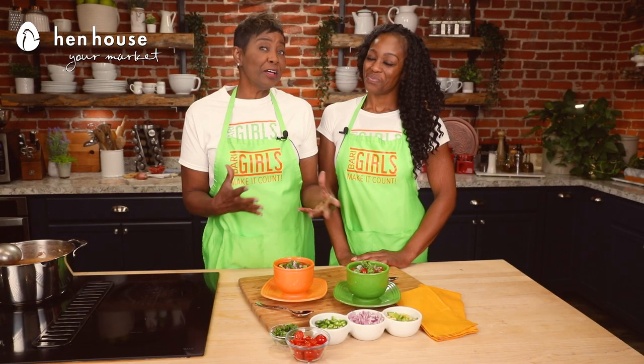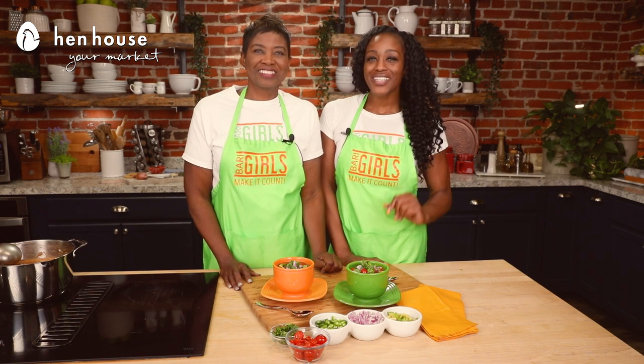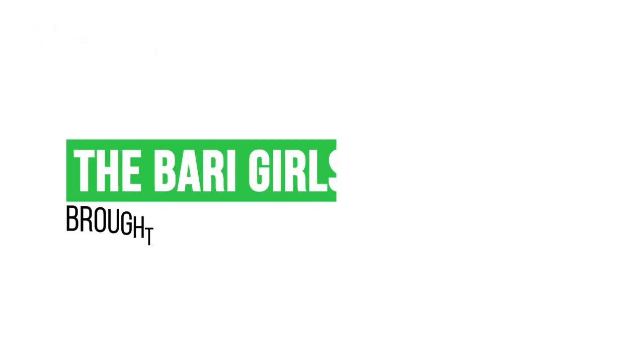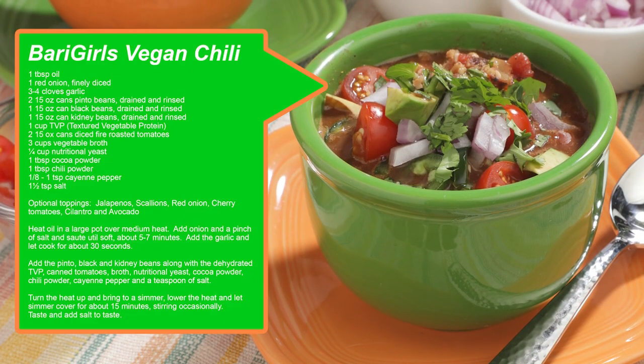Don't forget to leave a like and follow us, the Berry Girls, for more healthy and flavorful recipes. And when you try these at home, leave us a comment and let us know how you make it count. The Berry Girls are brought to you by Hymn House. Berry Girls out.